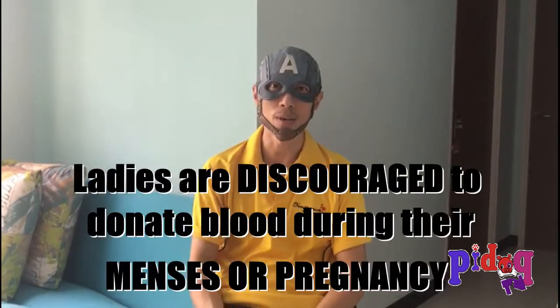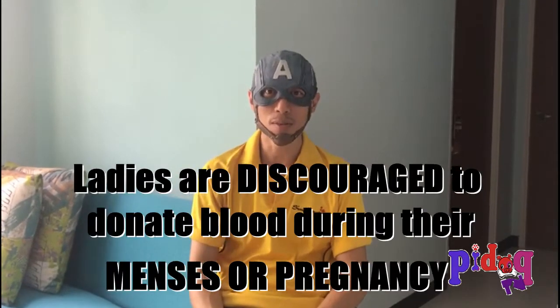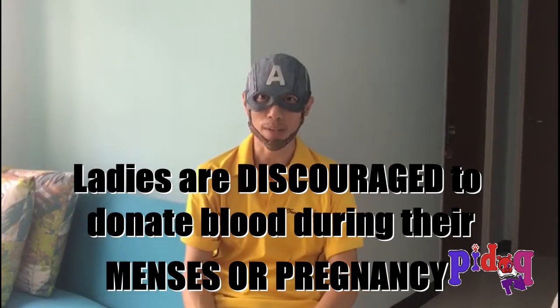I hope you have enjoyed watching my blood donation process. I have some essential information to share with you to ensure your iron content is at the ideal level before you go for any blood donation within that day or within that week. For ladies, it's advisable not to go for any blood donation if you currently have your menses or if you are pregnant.